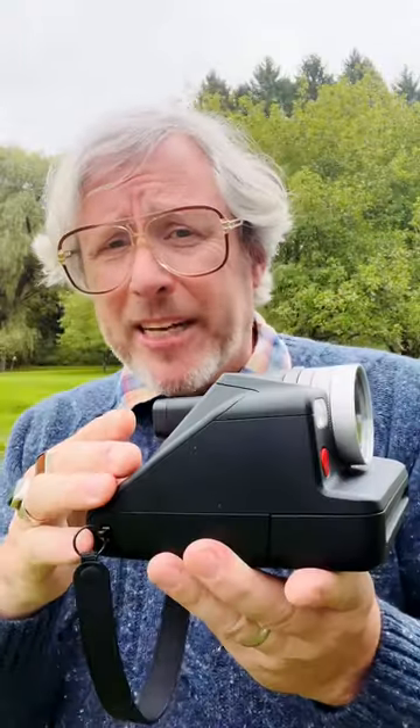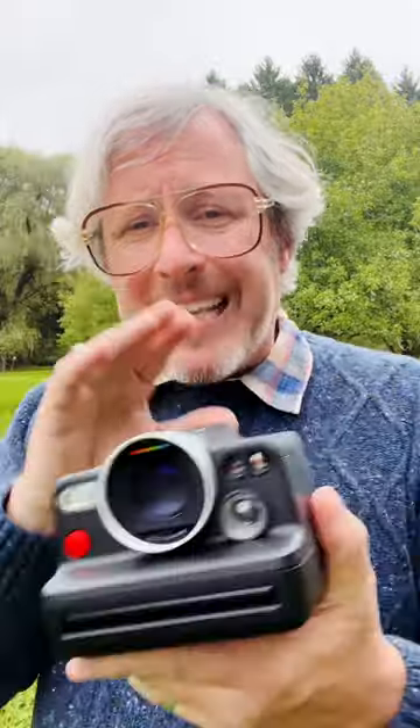It gives you focus confirmation, exposure lock confirmation, your exposure information — f-stop, shutter speed — and tells you if you're going to be a little bit shaky, more on that in a minute. It tells you how much battery power you have left and how many shots you still have left in the camera. There's lots of good information at the bottom and it's bright and easy to view.